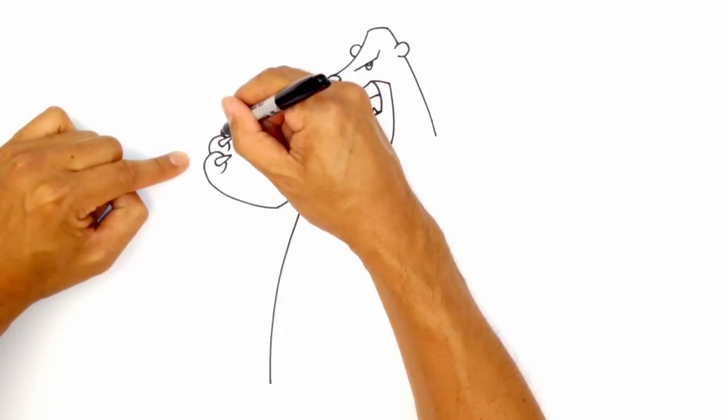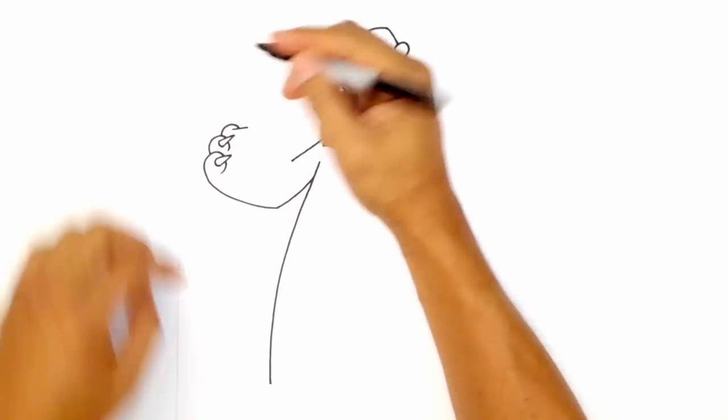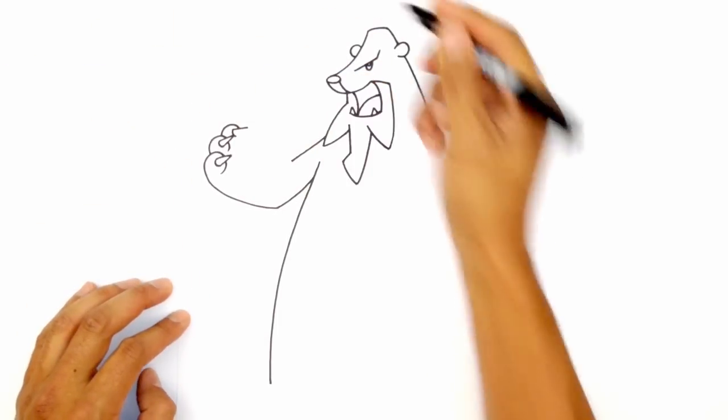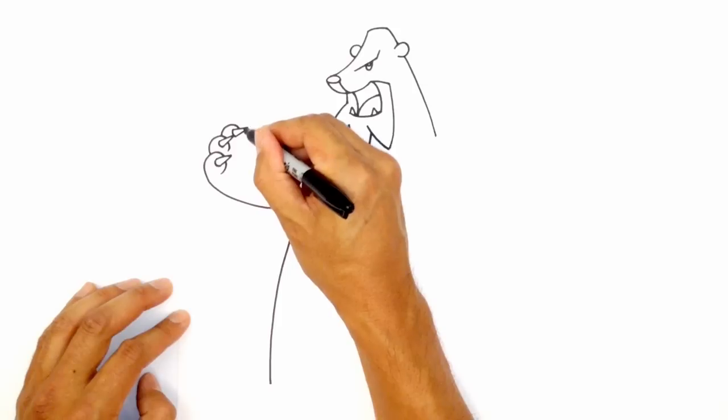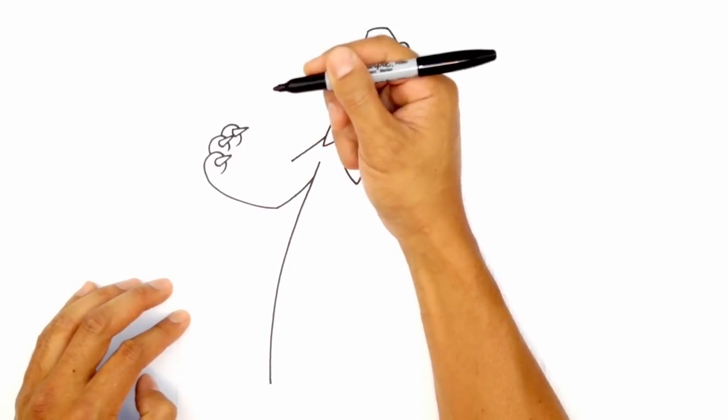We'll do this one more time. So here, we're going to curve around. Now this one, I'm just going to draw the angle coming down a little bit flatter. We'll draw the socket and then we'll connect it with a straight line. And I'm going to draw one more curve in for that finger there.